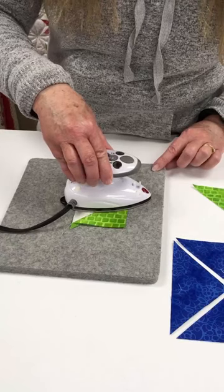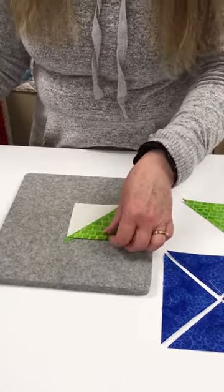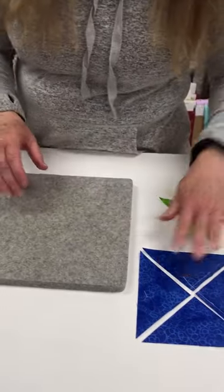There's straight of grain this way and straight of grain this way. You just don't want to press into that side angle because that's where all the bias is.